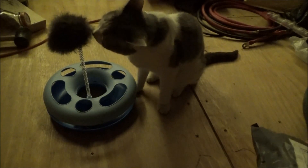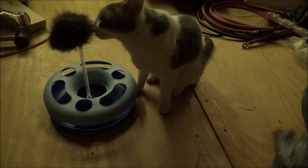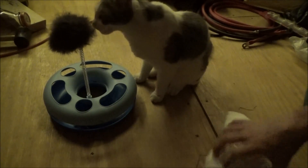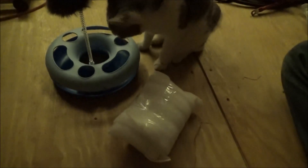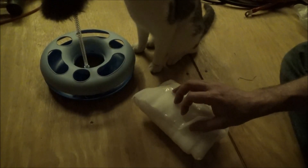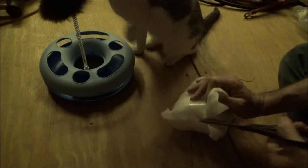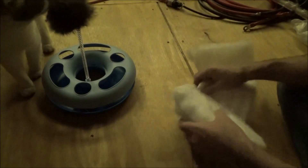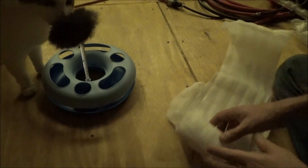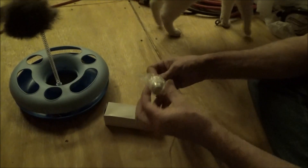Here's another package from China. Sorry — I didn't open that one on video because I was watching baby cat play. She really loves that thing. And now — oh, what do we got here?